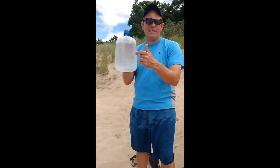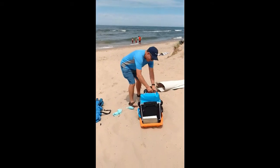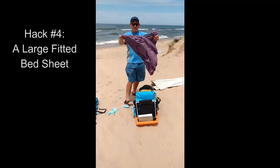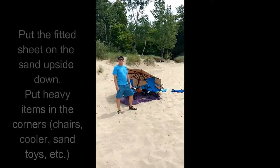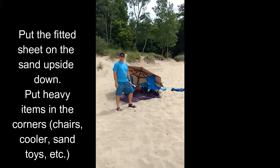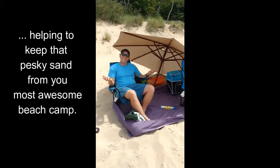Once you get to the beach, that jug of water turns into this — full of ice. You also want one of these: a standard fitted sheet, which turns into this, which also leads to this.